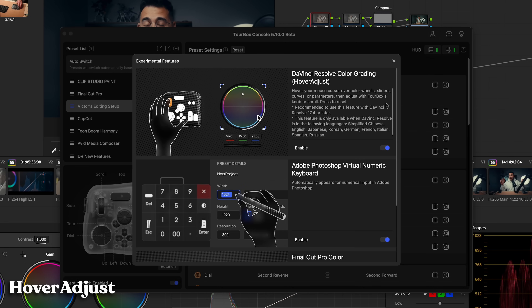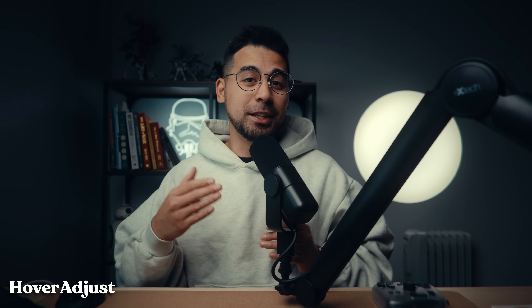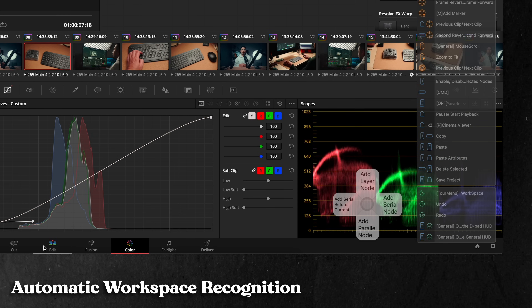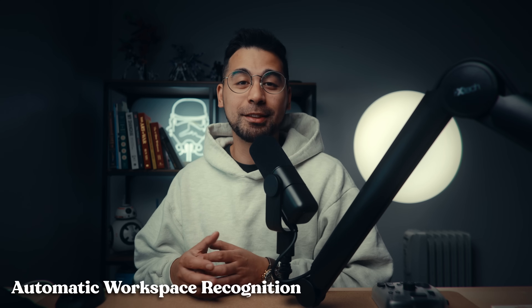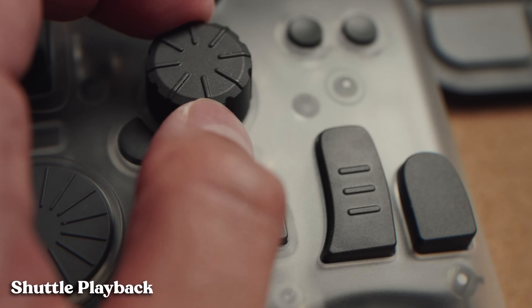First is the hover adjust, where you hover over a setting and can precisely change the value of your looks with the dials and wheels. Second is the automatic workspace recognition, where you have specific presets for all the pages in DaVinci Resolve. And third is the shuttle playback for switching your playback speed on demand with the Tourbox.